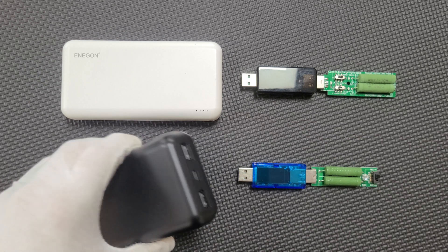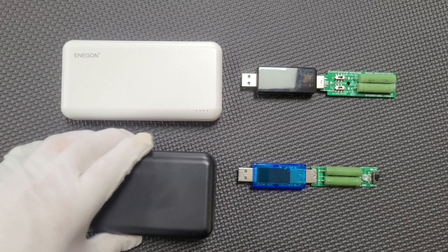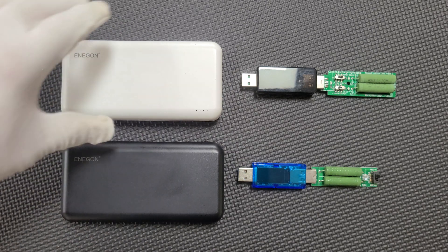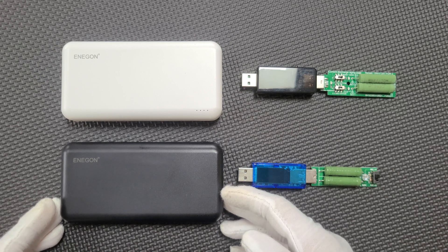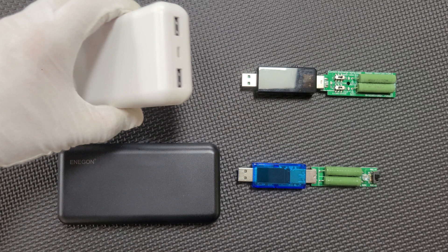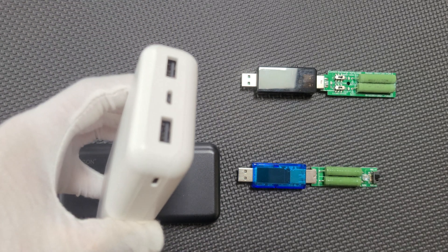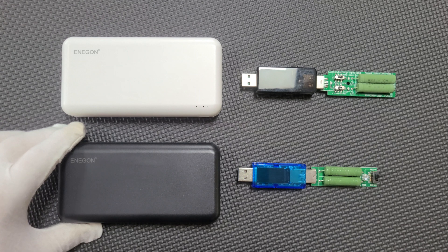This is a two-pack of power banks from a company I had never heard of called Energon. They claim to be 20,000 mAh power banks that have four internal 5,000 mAh cells. I am a little bit skeptical, but they weigh about 415 grams, so it is at least plausible that they have the capacity they claim. Each power bank has two regular USB ports, as well as a micro and a USB-C, but the latter two are only for input, not output.